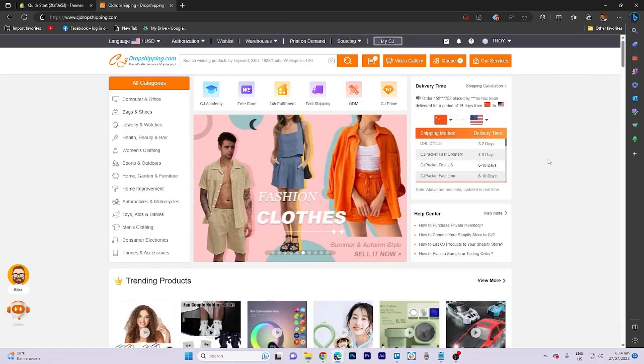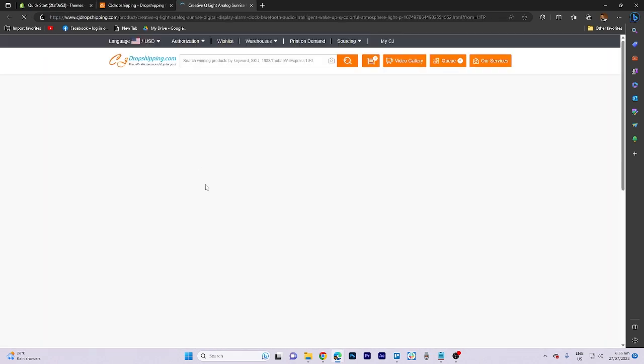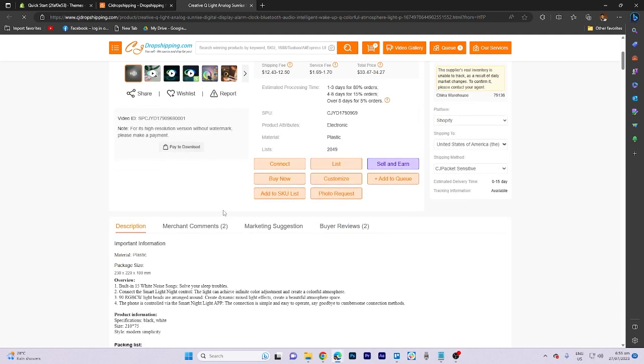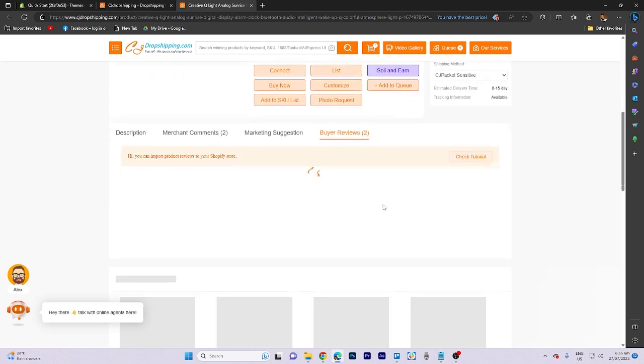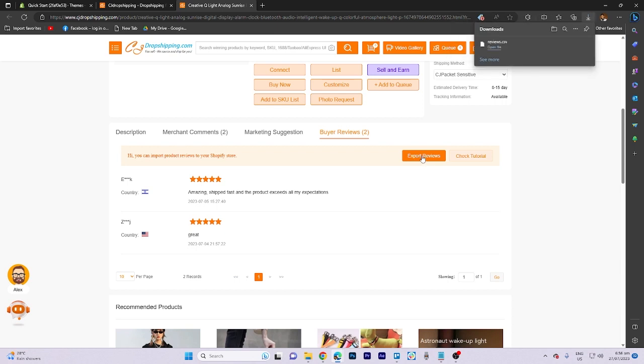In today's video tutorial I'm gonna walk you through how to import reviews from CJdropshipping to Shopify. First, go select the product and click on it. Find the reviews section, then click on the export reviews button. It's already been downloaded, so now let's go to the Shopify app store.